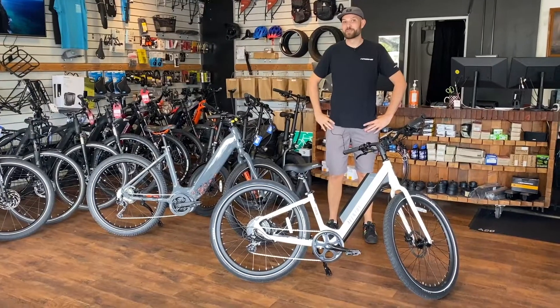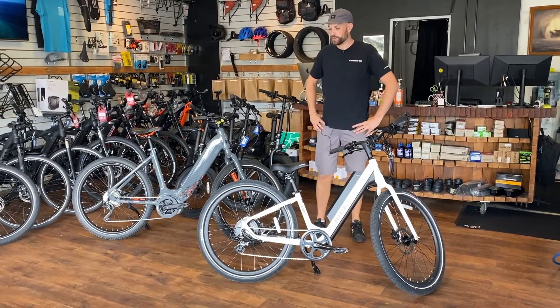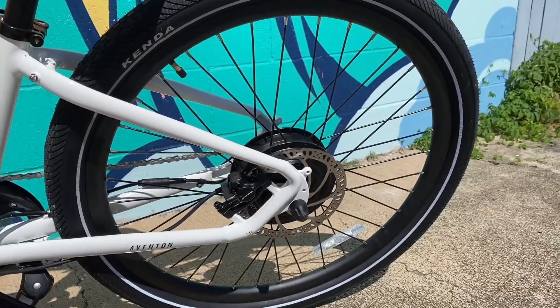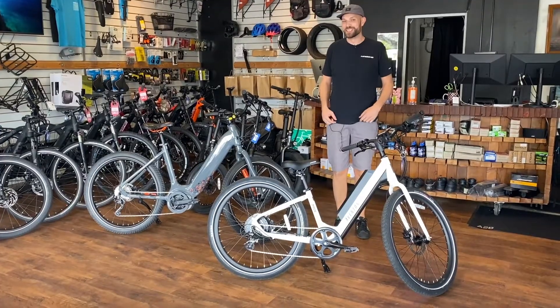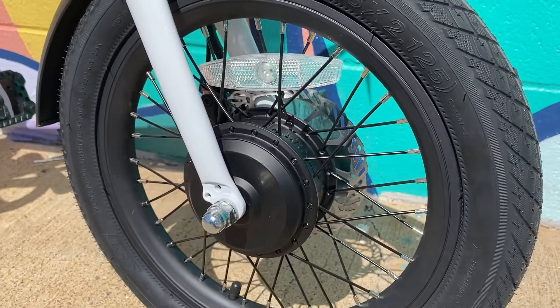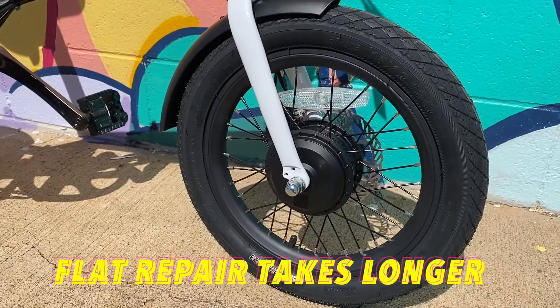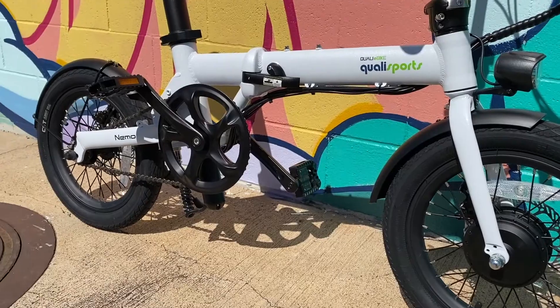Next we're going to discuss some of the potential downsides of hub motor systems. One of those is that because of the weight of the actual motor in the wheel, there is a tendency to see more broken spokes over time. Another is that because there is a motor in the wheel, removing it to repair a simple flat can be a little more cumbersome than with a regular bike, and it would require a little more cost if you were to bring it to a shop.